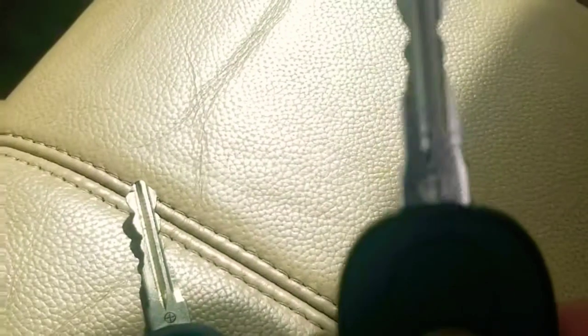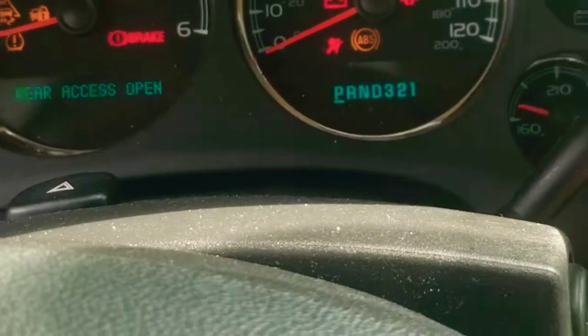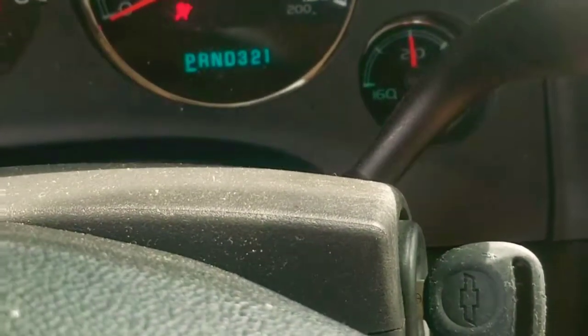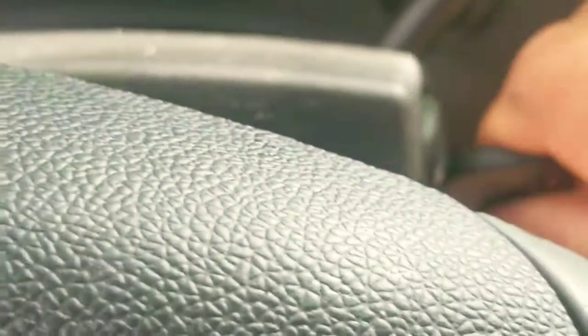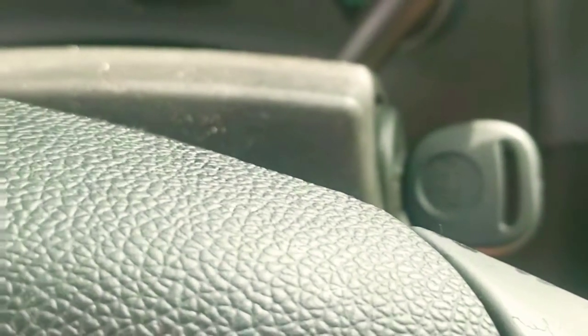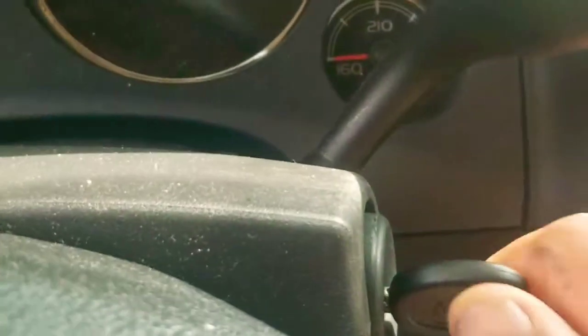After you get a key cut, here's what you have to do: get the old working key and insert it into the ignition switch, leave it on for five minutes — one, two, three, four, five. Then close it, insert the new key, and let it count for five minutes — one, two, three, four, five. Then cut it off and back on.